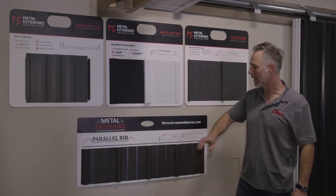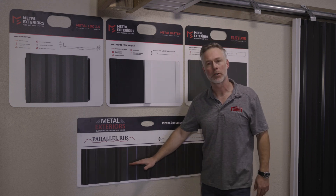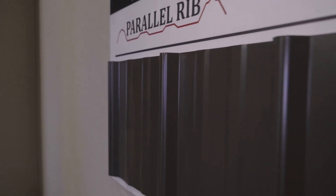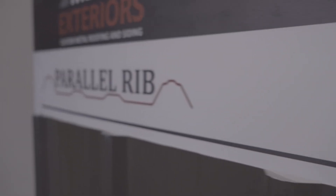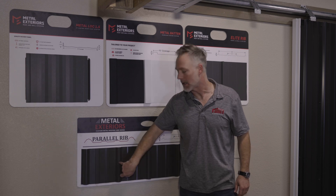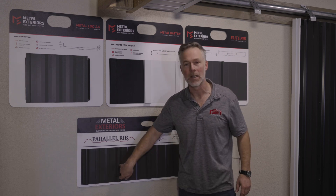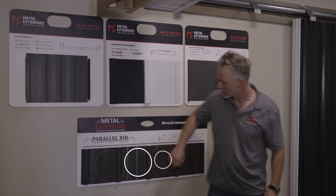Number one, this is what you would find on the average pole barn. A lot of people are using this on homes as well — the parallel rib or standard panel. It typically comes in a three-foot wide section and it's going to have these little extra lines in it right here. One question we get all the time: do you put the screw in the flat part or in the ribbed part? You don't put the screw in the rib because it will smush it down. The screws go in the flat part, every single panel.